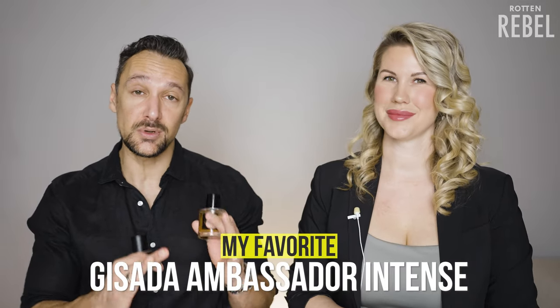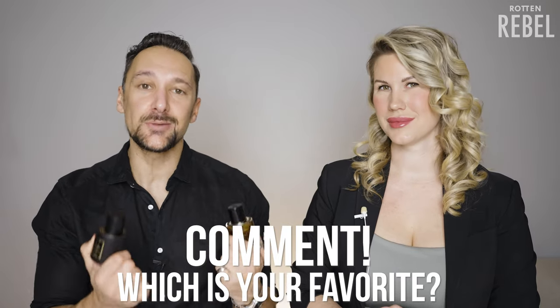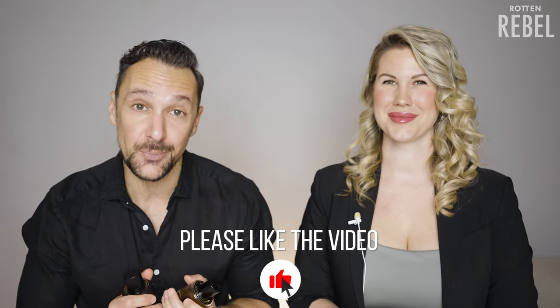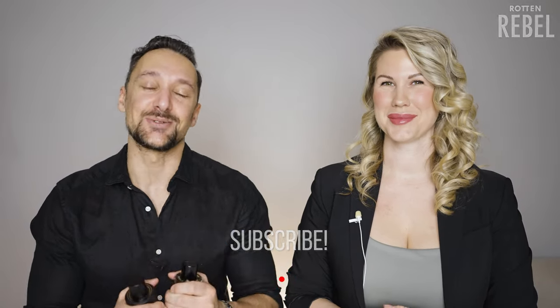With that said, I do believe most guys can't go wrong with either of these. I want to know how you feel — if you could only choose one, which one would it be and why? Please put it in the comments. Make sure you like this video — I really do appreciate it. Make sure you head on over to Sandoz Salomon Fragrance's channel, subscribe to her, subscribe to me, and I'll see you in the next one.